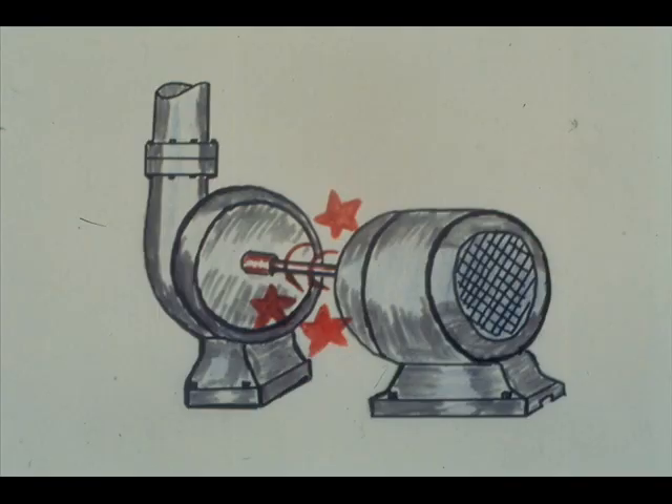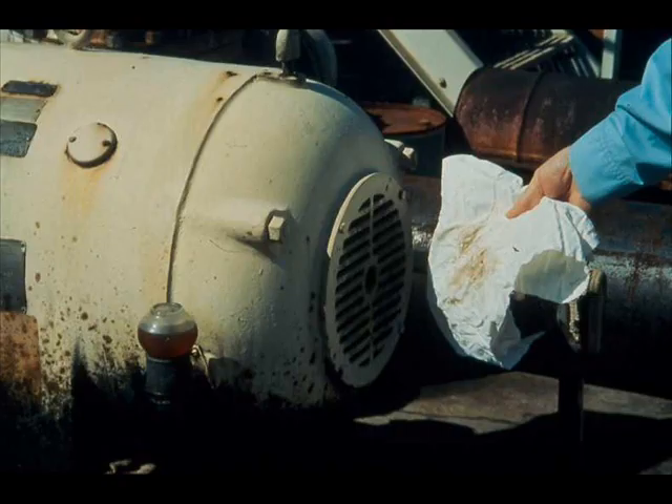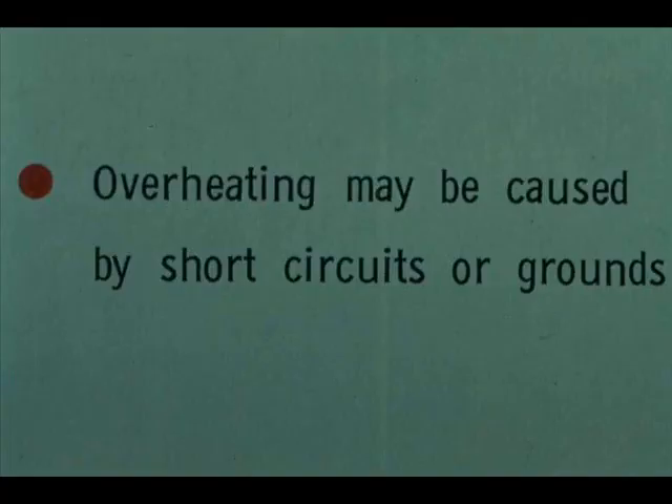An overload may also be a mechanical overload — excessive friction in the motor, drivetrain, or driven equipment. Unless you are trained and authorized to locate and correct such troubles, follow local procedures in seeking help. Visually observing dirt in the ventilating air is a good indicator of dirt in the motor, which can cause overheating. Cleaning motors requires training and skill — get qualified and authorized help. Overheating may also be caused by short circuits or grounds, and finding and correcting these troubles is also the job of trained, authorized people.